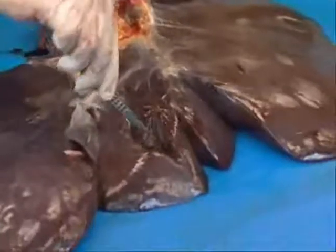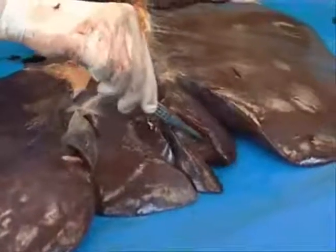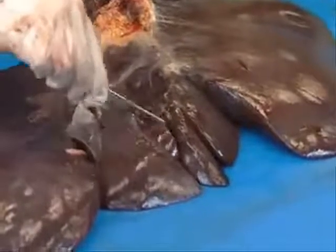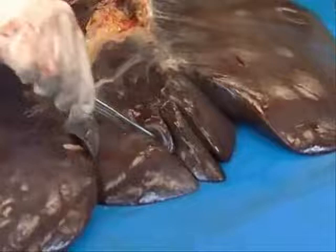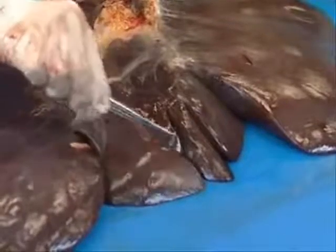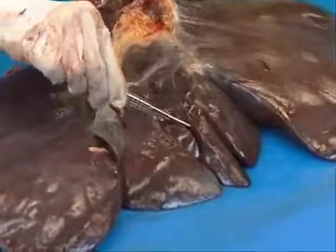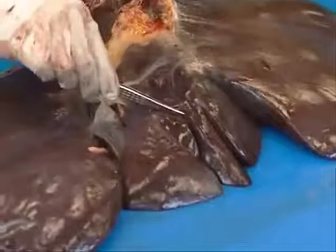You'll notice that there are some small clefts and subdivisions of this part of the liver lobe. Again, this is just a developmental variation. There's nothing pathologically significant about this at all. These are congenital variations of normality.